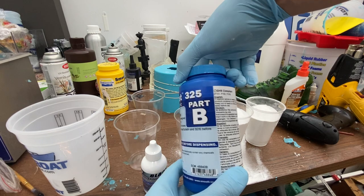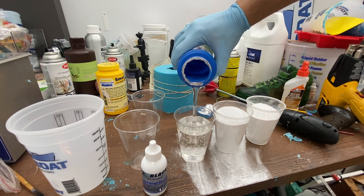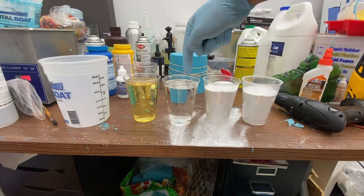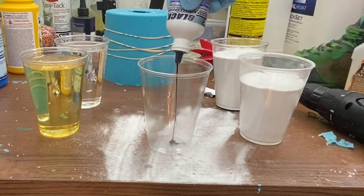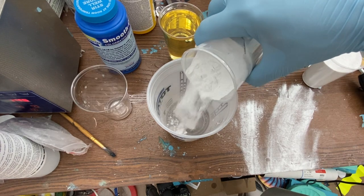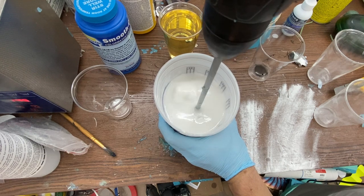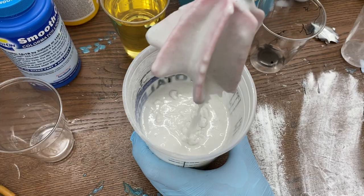Next grab Part B — the clear portion of this resin mix — and fill it to the same amount as one cup of Omnicarb. The mixture is two cups of Omnicarb for one cup of resin total, so that's Part A and Part B combined. Pour Part B into the mixing cup, add one full cup of Omnicarb and mix until fully blended, then add the second cup of Omnicarb. At this point the texture is going to be like mashed potatoes or oatmeal — thick and not like traditional resin. Then pour in the full cup of Part A and the curing clock starts now.